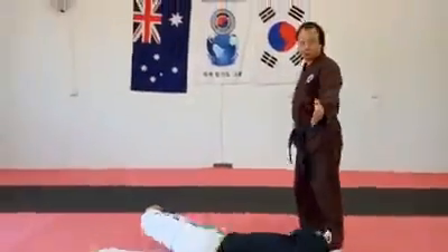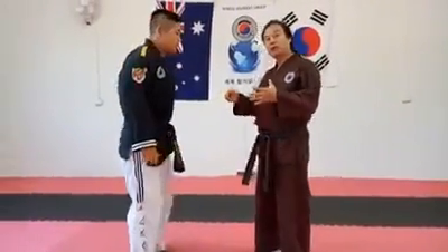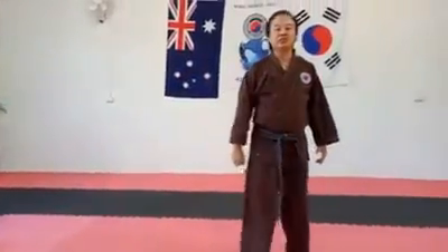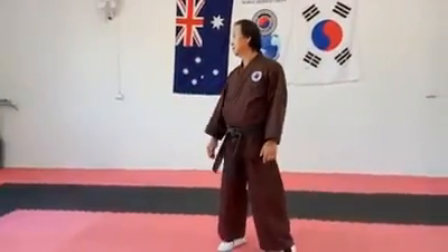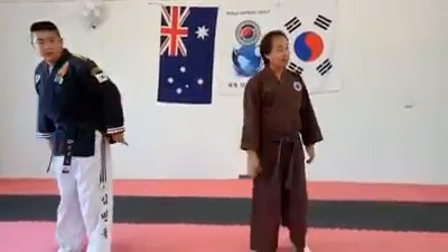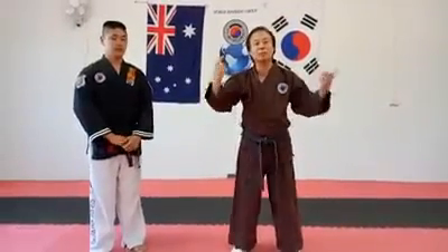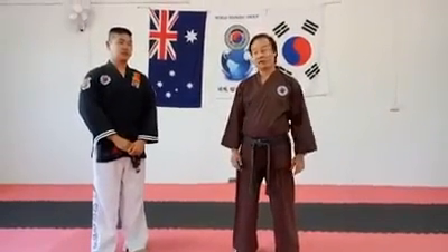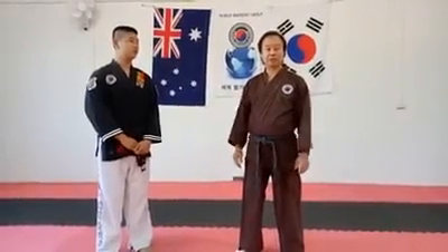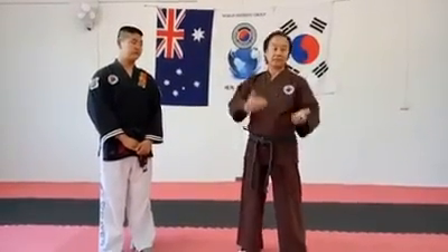When you strike a pressure point with a really big impact, you can't breathe and you get knocked down. So it's very effective, but you have to combine technique and pressure point together. You need to know the principle — if you know where the pressure point is and strike it at the same time, it's much more effective.